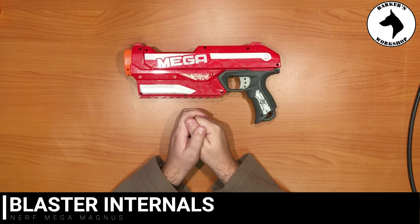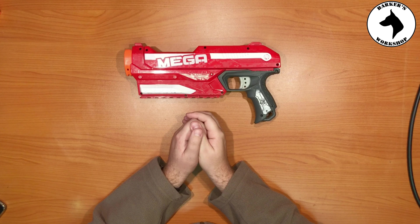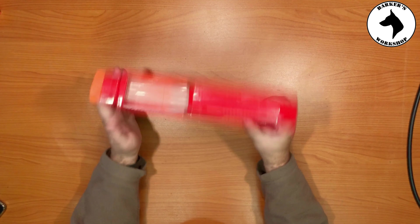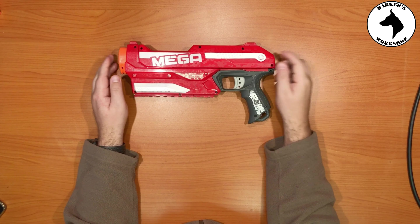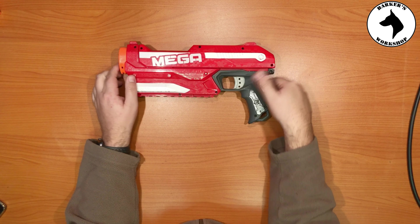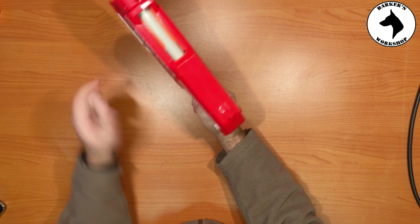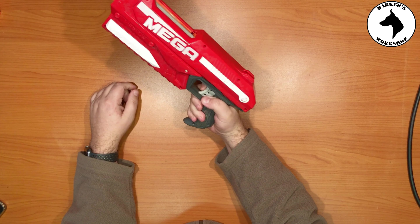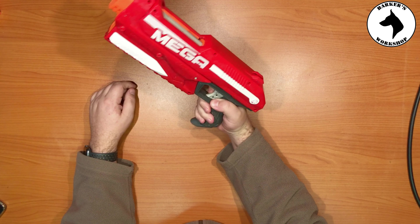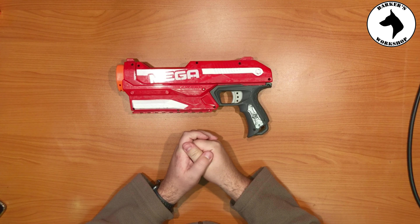Hey guys, welcome back to my channel. Today we're looking at the internals of a Mega Magnus. I haven't made an internal video in a long time, and today I got the opportunity — somebody dropped this off for repair at my house. I figured let's just open it up. This is a very comfortable grip on this blaster, and firing it you can feel it's got a lot of power. So shall we open it up and look at the internals?